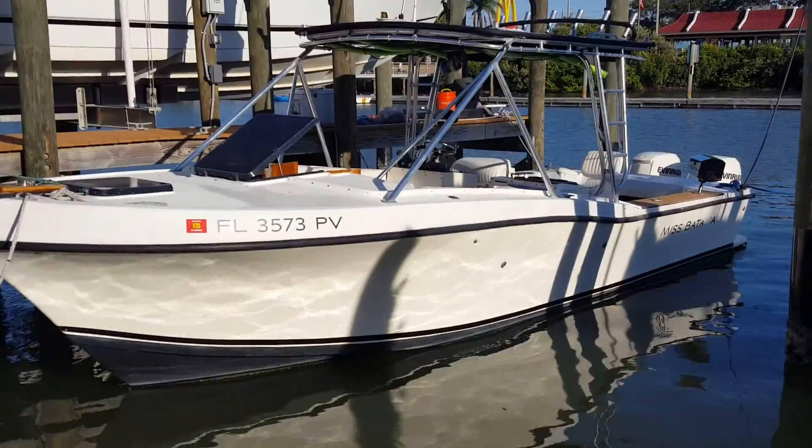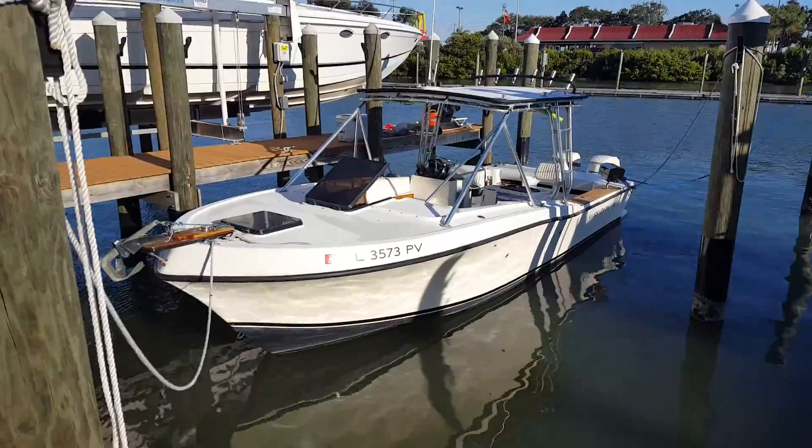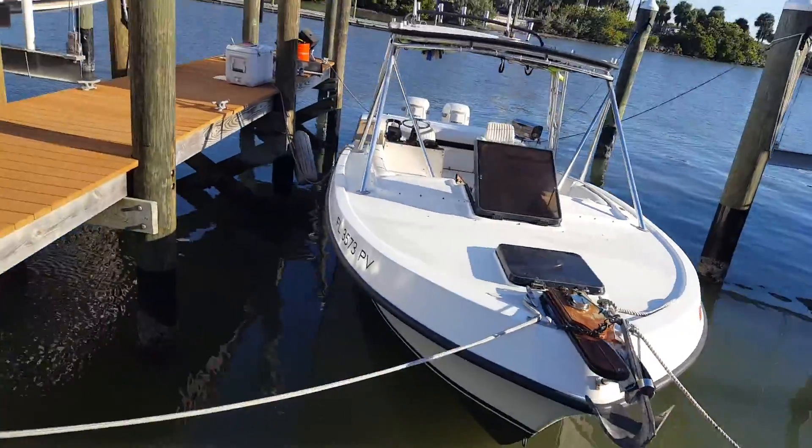What about pumps and wires? I've got two new bilge pumps. Wires are original — I'm going to use that as a selling point. Everything works. I've got a spreader light.